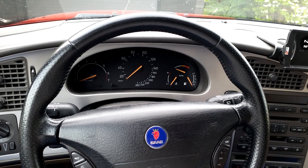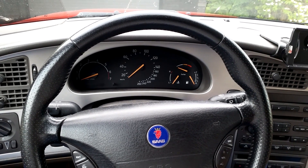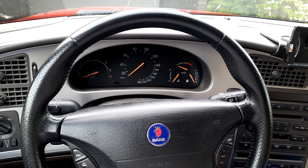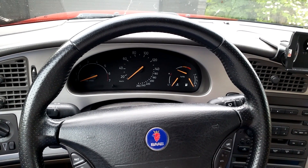Alright then, this was the first tuning-related video on this channel. Trionic7, the YouTube channel for Saab enthusiasts. If you liked this video, be sure to stay updated and keep in touch.